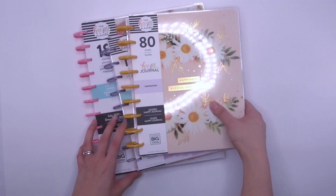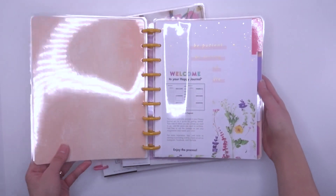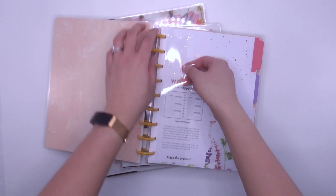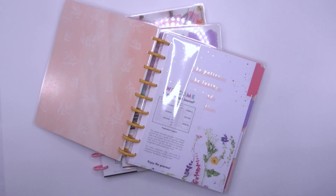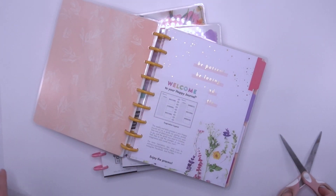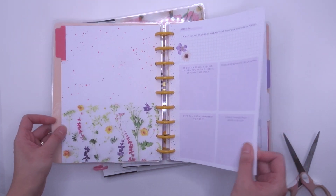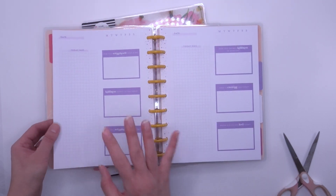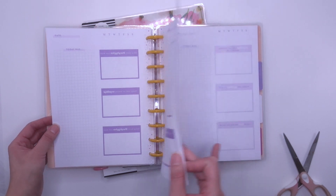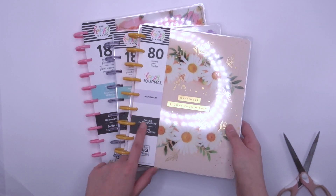Then we have a guided Happy Journal — it's 80 sheets. Let me open it up. Oh, I love the look of it. 'How you strengthened your mind today' — I don't normally use these types of journals but this is really pretty. That is the Inspiration Guided Journal.